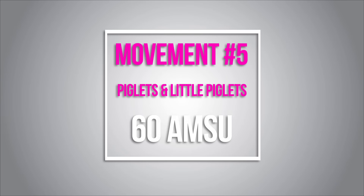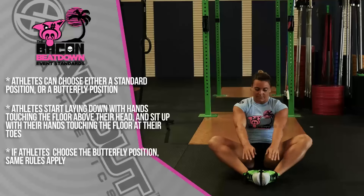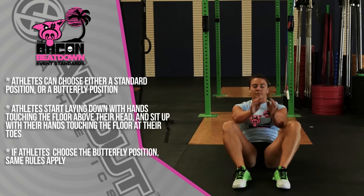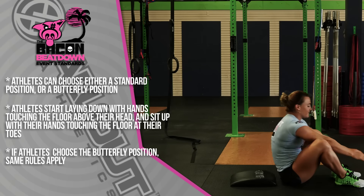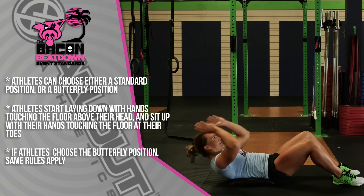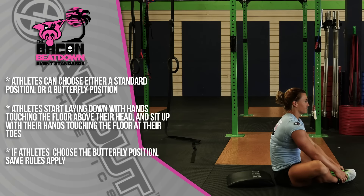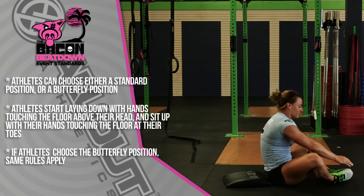The final movement in this workout is 60 ab-mat sit-ups. Athletes can choose either a butterfly position or a standard position. To start the movement, the athlete must lay down, touch their hands on the ground, sit up, and touch their hands on the ground in front of their toes. If the athlete chooses the butterfly position, the same standards apply: hands must touch above the head and then on the ground in front of the toes.